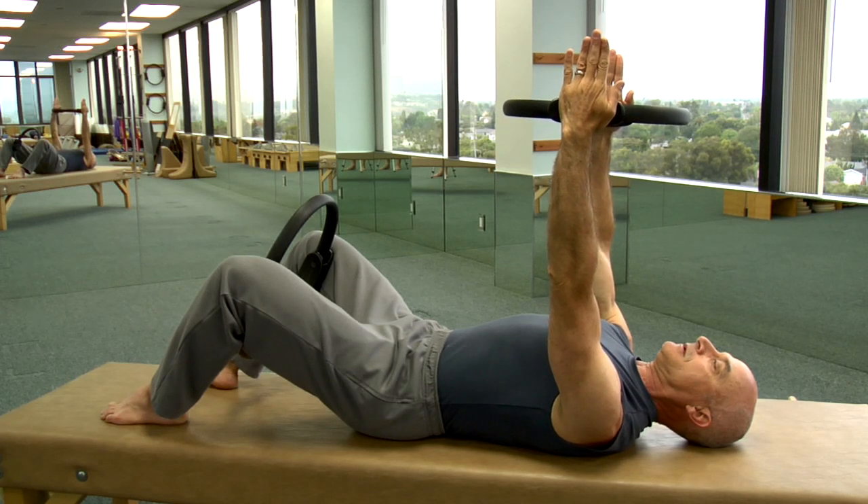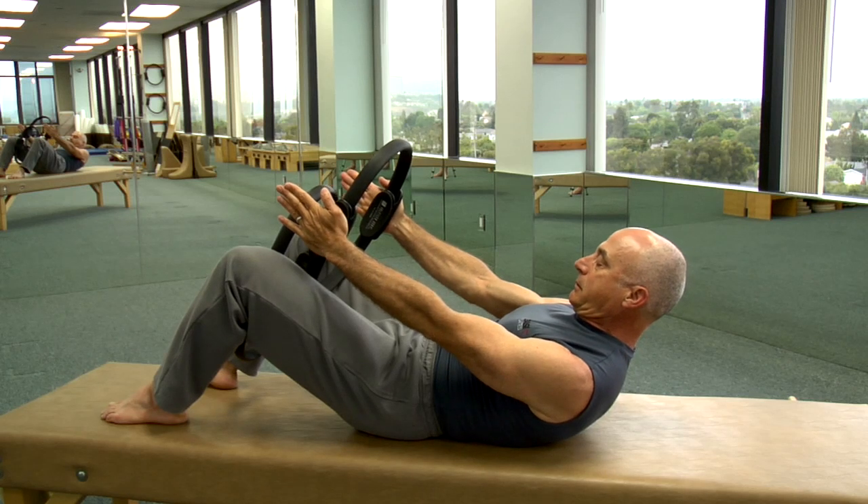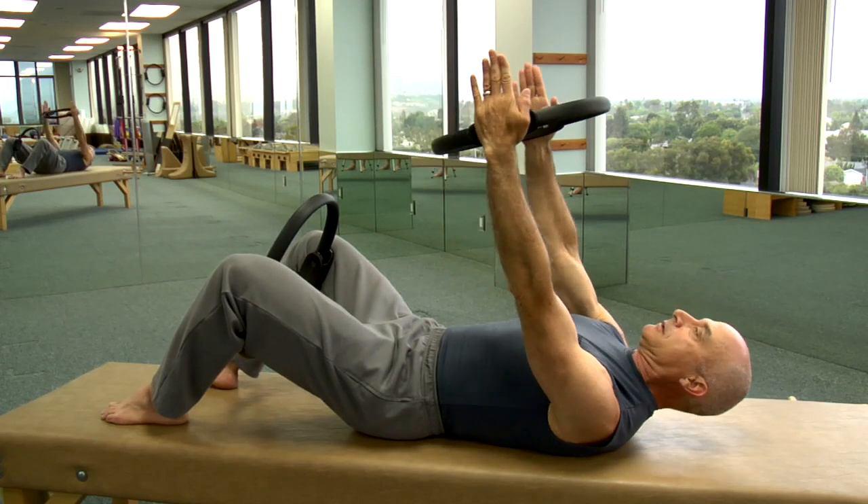Inhale and exhale to lift, drawing the abdominals nice and deep, hollowing that area before we lift.